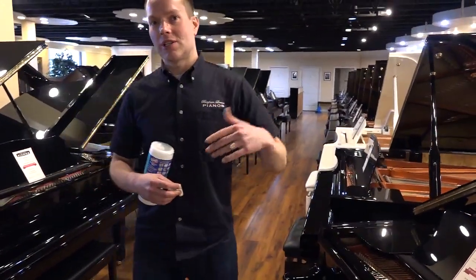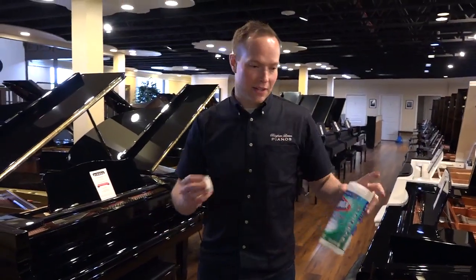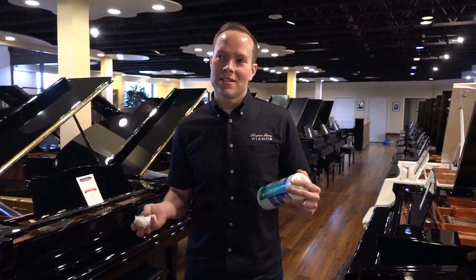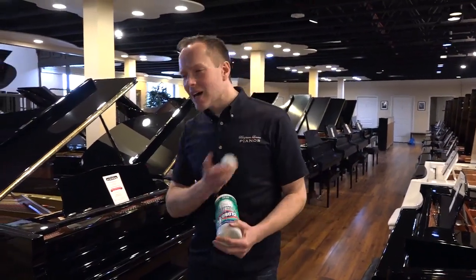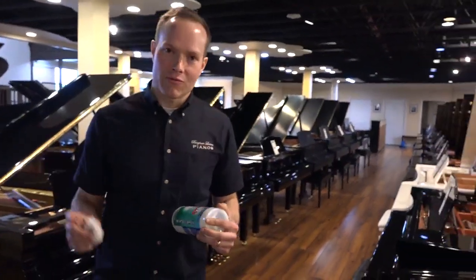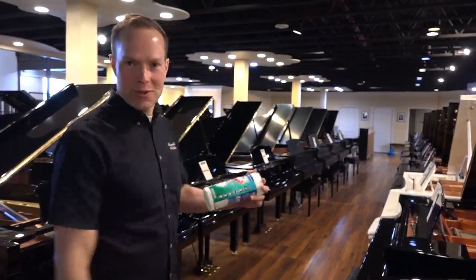And then when you play it, just leave it open, and we'll come behind you, and we'll clean it, and then close the fallboard. So it's a worry-free experience to come in and try the pianos. And plus, what better time is there to be playing the piano than right now? So, come enjoy the pianos.